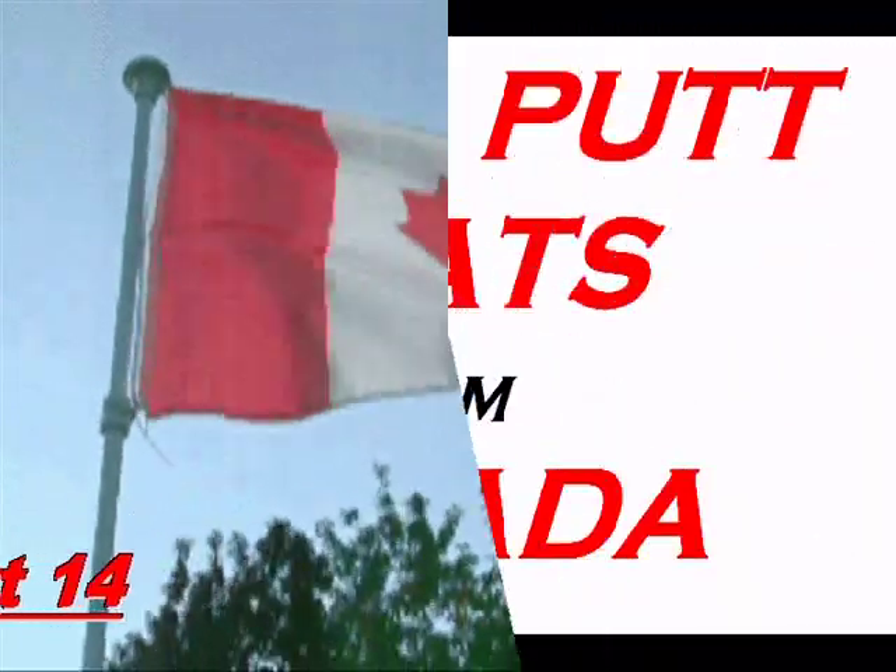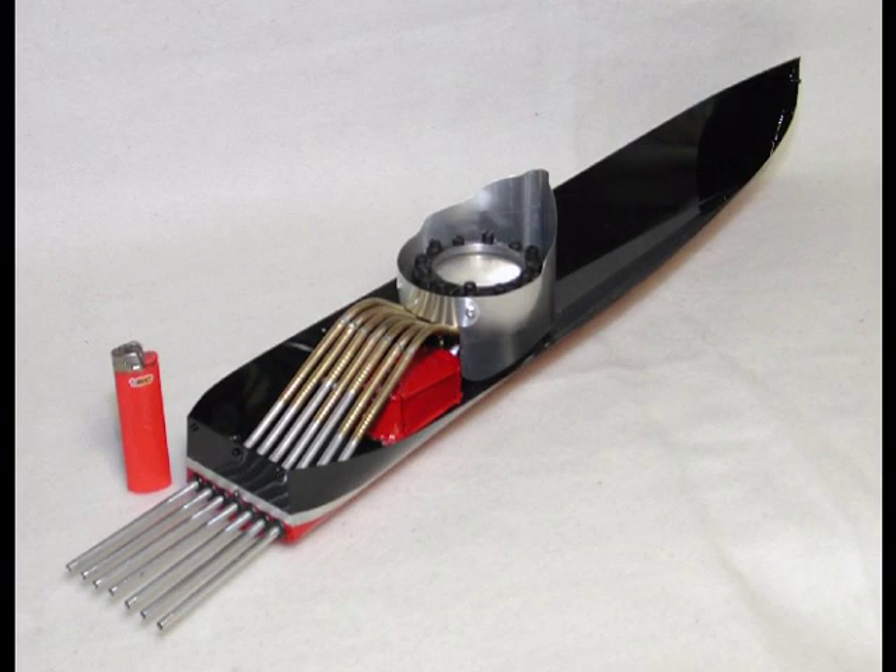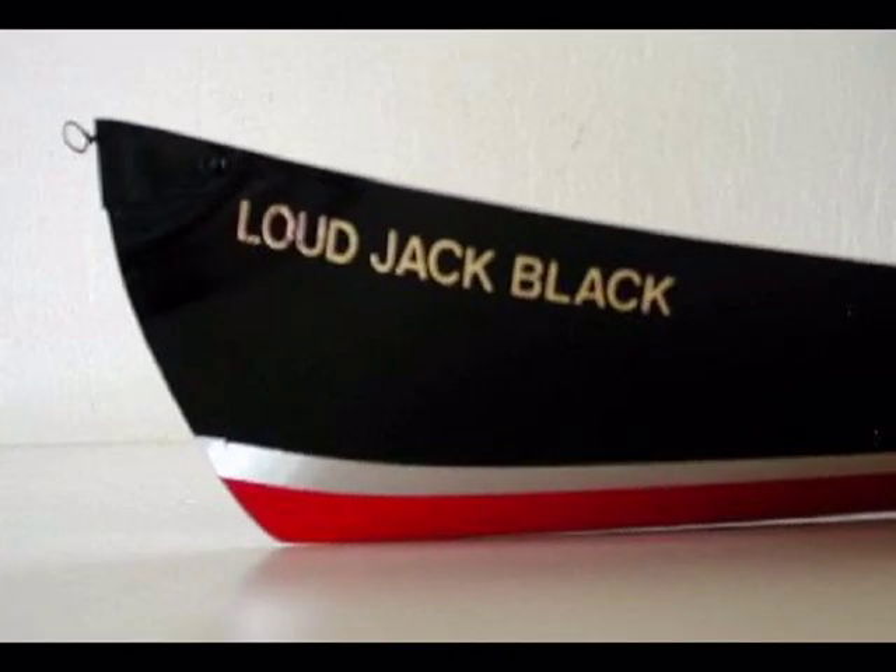Hi, I'm Daryl Canada back with an update on the fuel pump B engine. Before I built the fuel pump engine, I was not a fan of diaphragm engines because of their poor power, frequent failures, and inability to accept much heat.